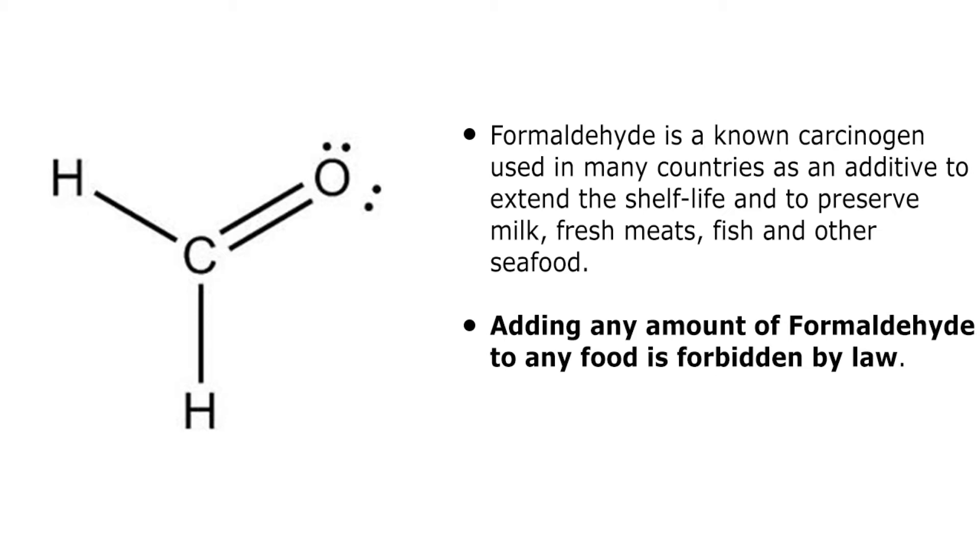Formaldehyde is a known carcinogen that is forbidden as an additive in foods by all countries. However, it is still used in many countries to extend the shelf life and to preserve milk and fresh meats, mainly fish and other seafood. Adding any amount of formaldehyde to food or dairy products is forbidden by law.